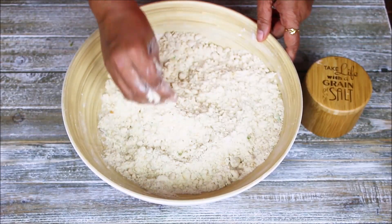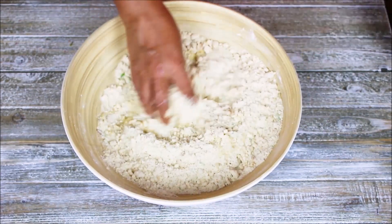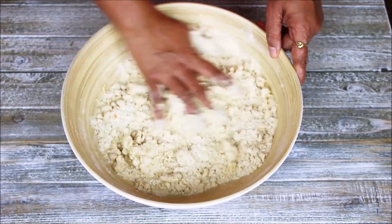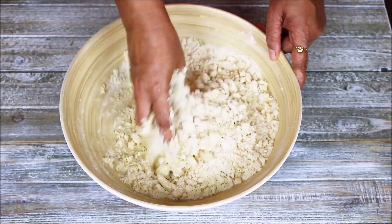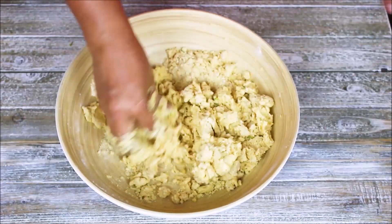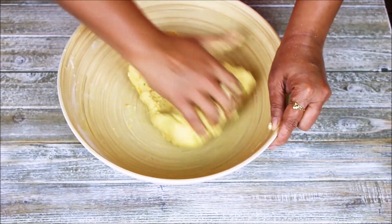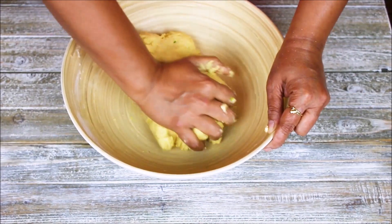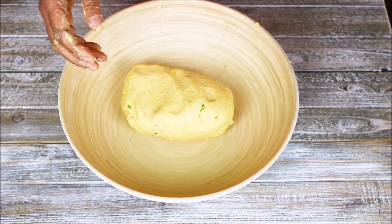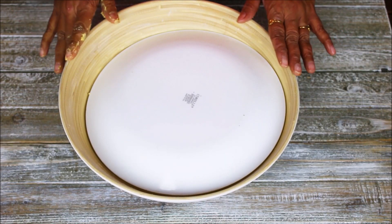Now I am going to add a little bit of water to make a dough. Just add a little bit of water at a time and keep mixing. Everything has been nicely mixed now. I am going to cover this and let it sit aside for at least 20 to 30 minutes.